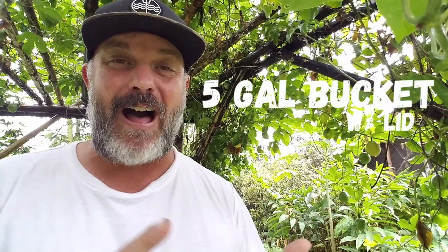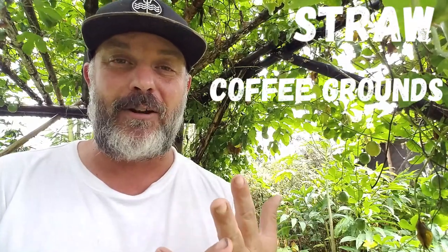We just need a 5-gallon bucket with a lid. We need some straw or coffee grounds, preferably both. I picked up my coffee grounds from Starbucks — they had bags and bags ready for me to take, so happy they didn't have to take it to the dump. And the last thing you're going to need is mushroom spawn. We're using oyster mushrooms today.